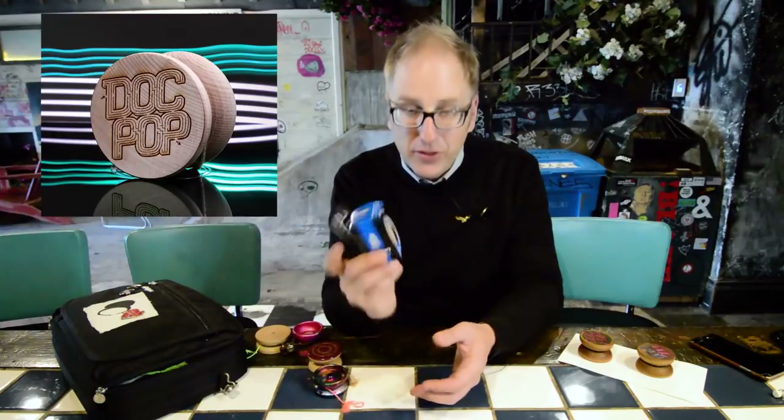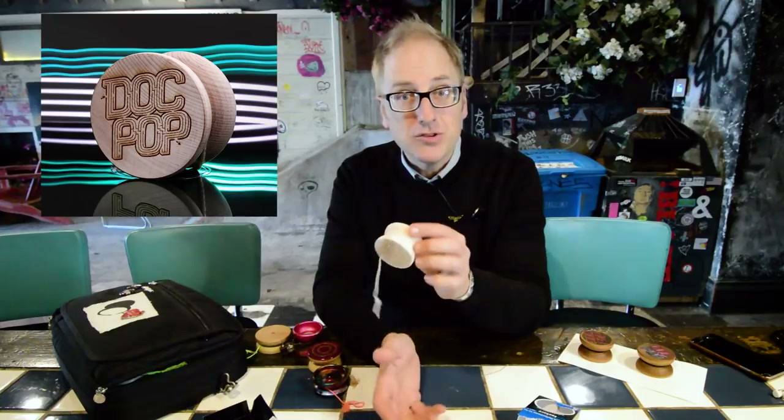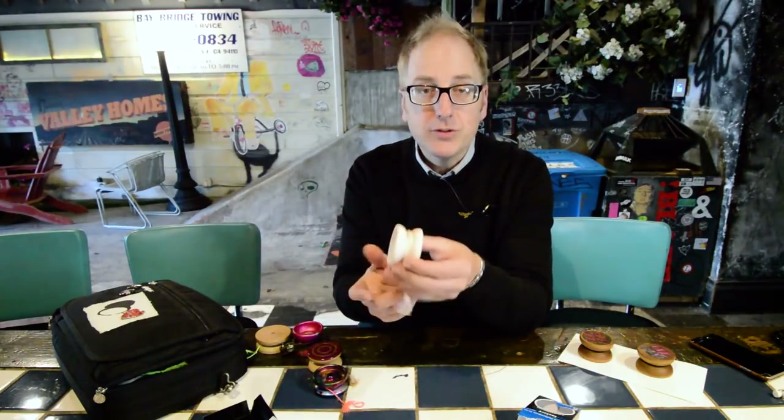Just a heads up — for the tutorial I'm going to be using this yo-yo called the Legend Wing. Yo-Yo Factory makes these; it's just a cheap wooden fixed axle yo-yo. This Doc Pop edition is available on drpopular.com. If you're interested in a cheap responsive yo-yo to play around with or a nice art piece, these are just $14 at drpopular.com.